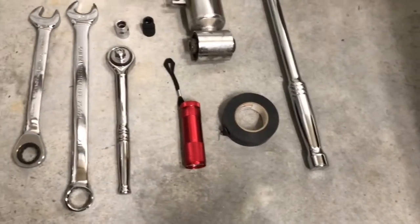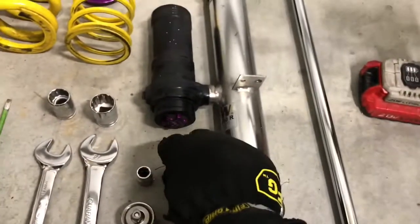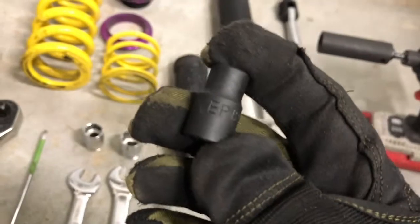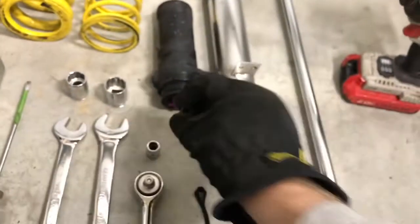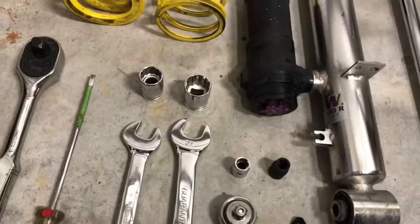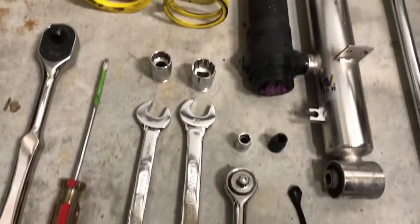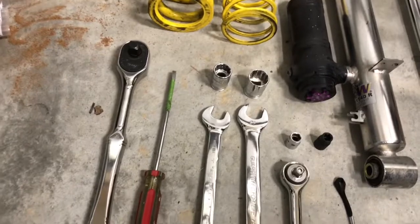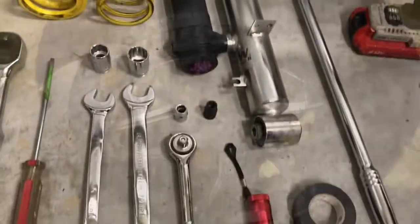I've got some electrical tape. You'll probably want a flashlight. This is an E12, so it's a reverse Torx bit. We've got a 10 millimeter socket, wrenches — we need a 21 and an 18 millimeter wrench as well as a 21 and 18 socket. A screwdriver, another ratchet, and of course the components you're going to install.